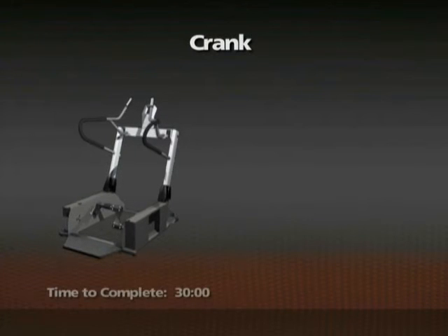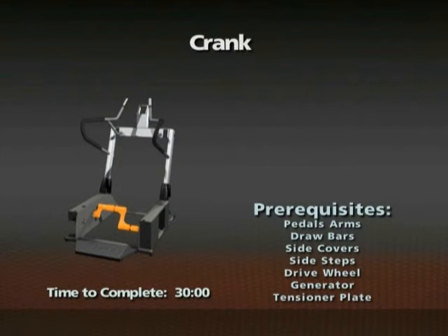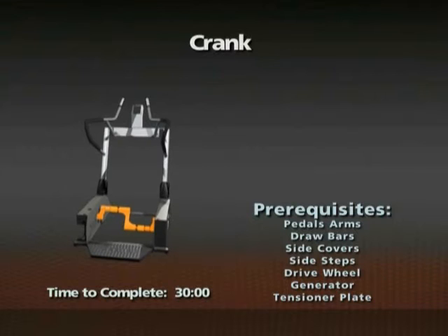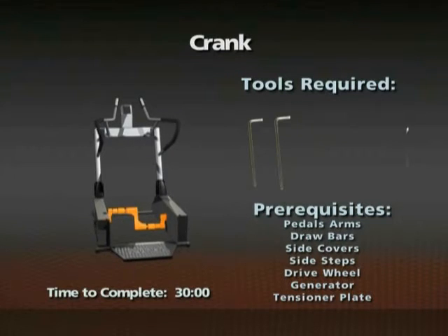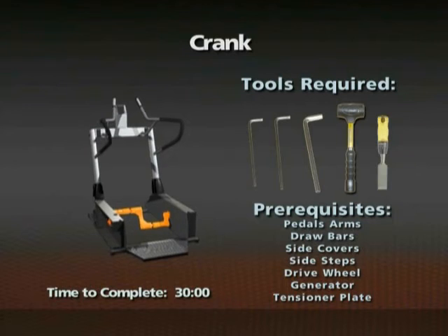Removal of the crank. Time required: 30 minutes. The pedal arms, draw bars, side covers, side steps, drive wheel, generator, and tensioner mounting plate need to be removed prior to this procedure. 5mm, 6mm, and 8mm Allen wrenches, a mallet, and a chisel will be needed for this procedure.